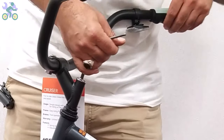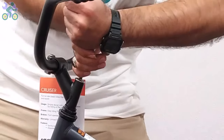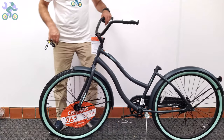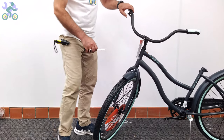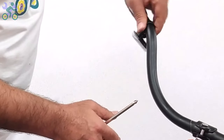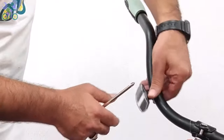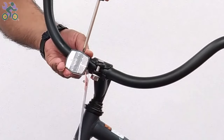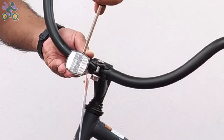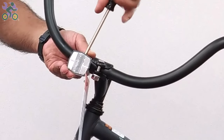Align the tire with the handlebar and tighten the screw on the stem to secure the handlebar in place. If the reflector is loose, align it horizontally and tighten it with the Phillips screwdriver. However, be careful not to over-tighten the screw because it may cause the reflector to break.